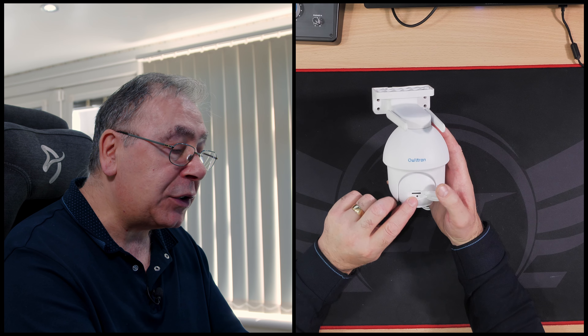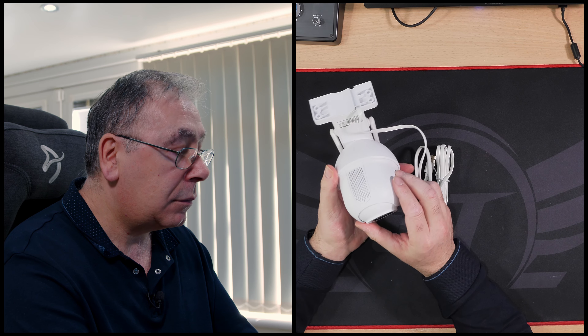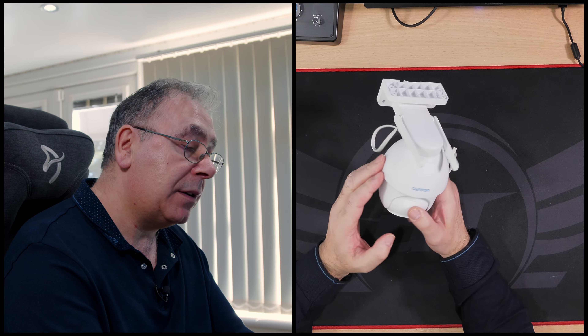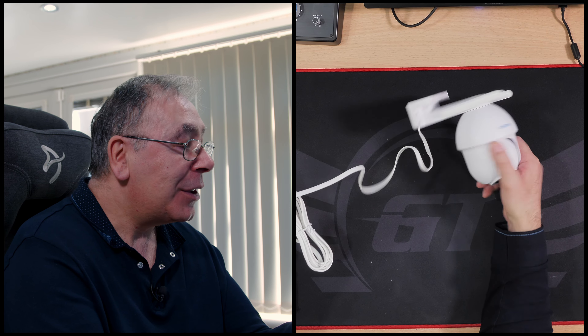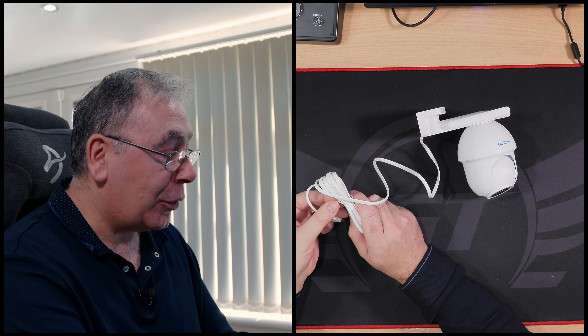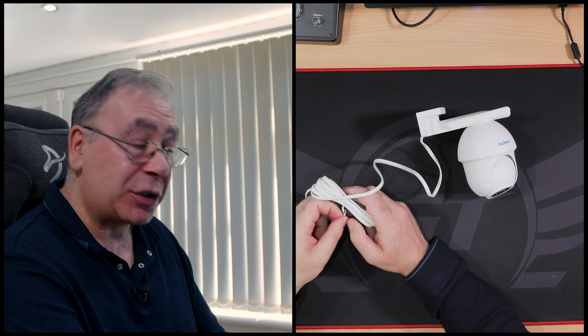I'll need to get a memory card - I do have one, it's only a small one but I'll be using it. There's also a socket for the speaker. The power lead is already attached - it looks like a nice long lead, hopefully about one and a half to two meters.